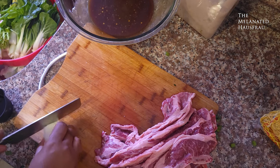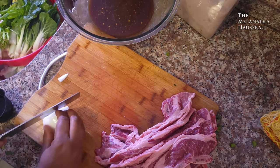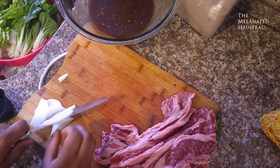The onion is optional — I just love onion. It does add flavor, though, it really does. But a lot of people I know personally don't really like onion, and you do not have to add it here.